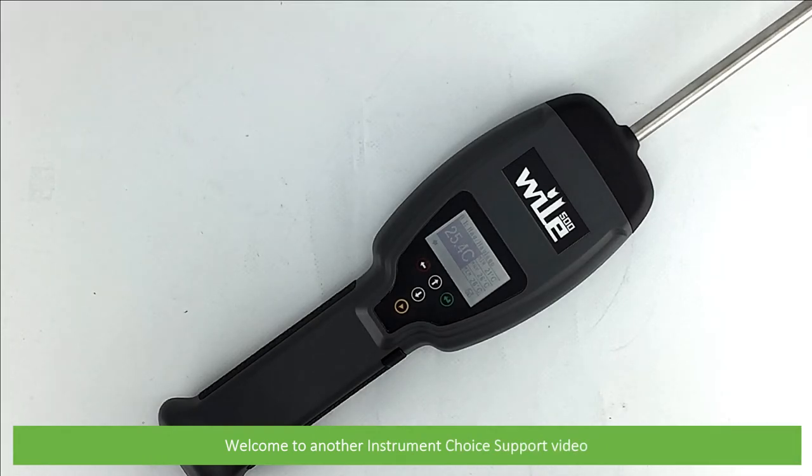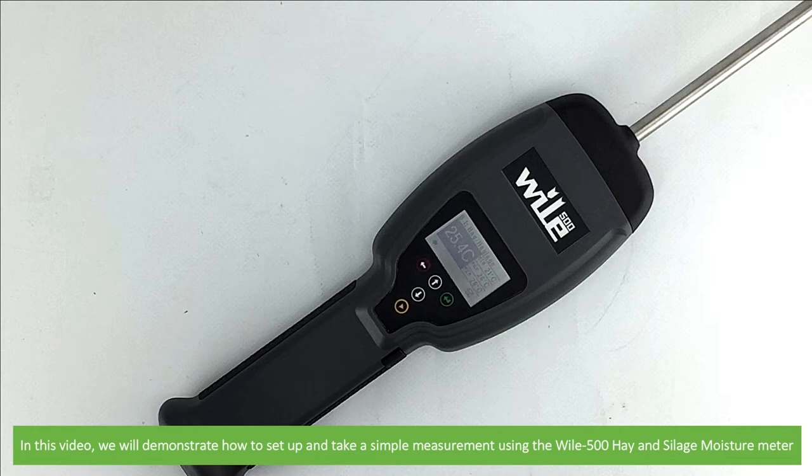Hi and welcome to another Instrument Choice support video. In this video we'll demonstrate how to set up and take a simple measurement using the Wiley 500 Hay Moisture Meter.